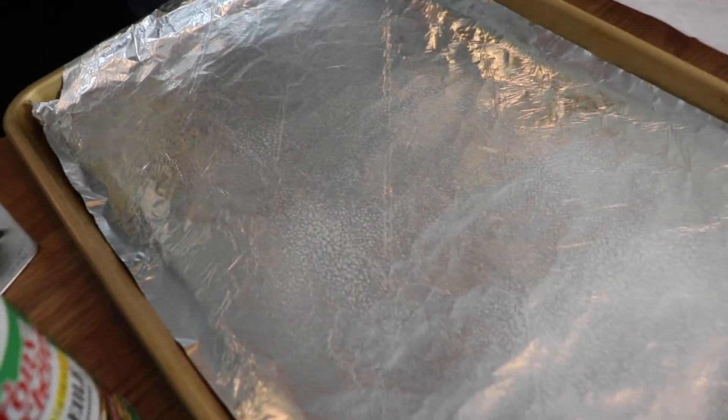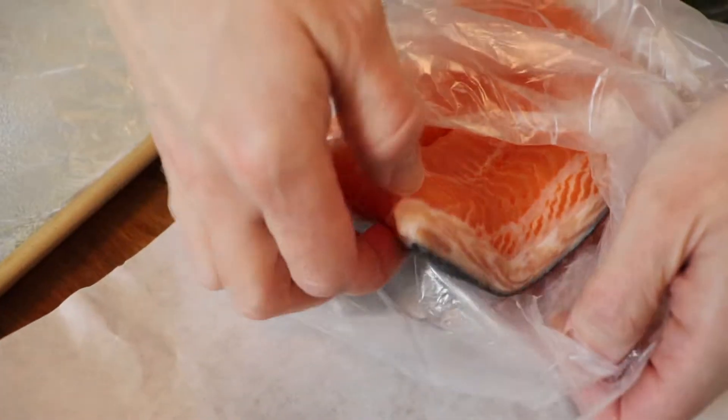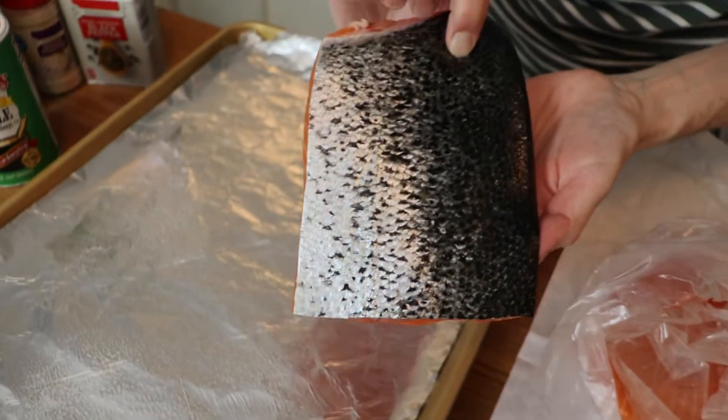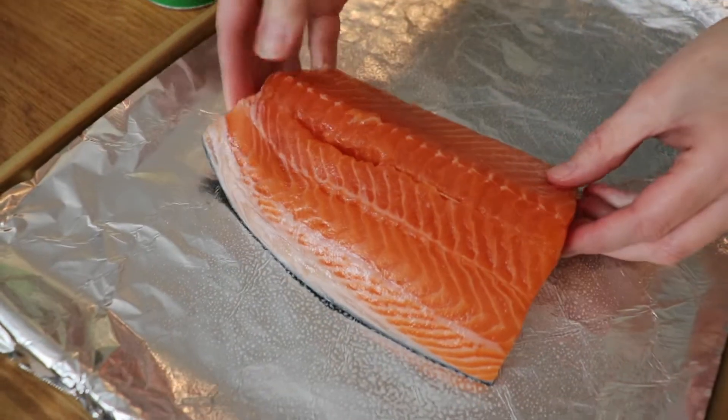To start, I lined a baking tray with foil and sprayed it with baking spray, and I preheated my oven to 450 degrees. Next, I grab my boneless, skin-on salmon fillets and place them with the skin side down onto the baking tray.